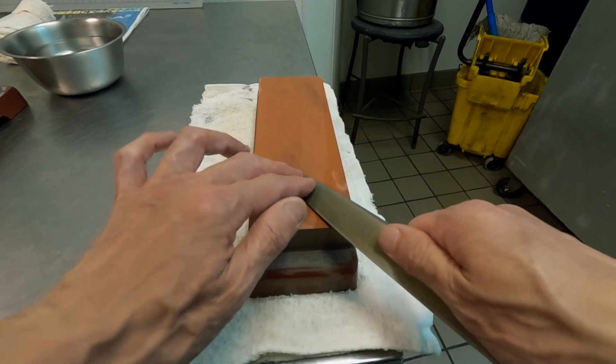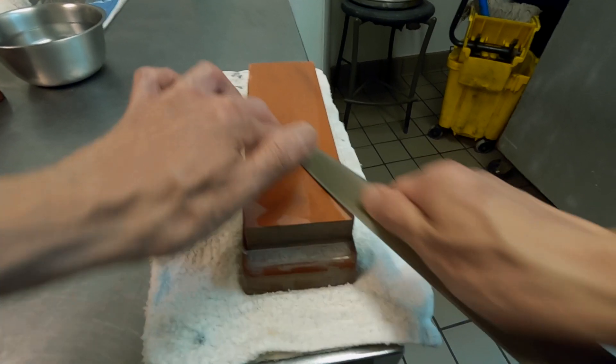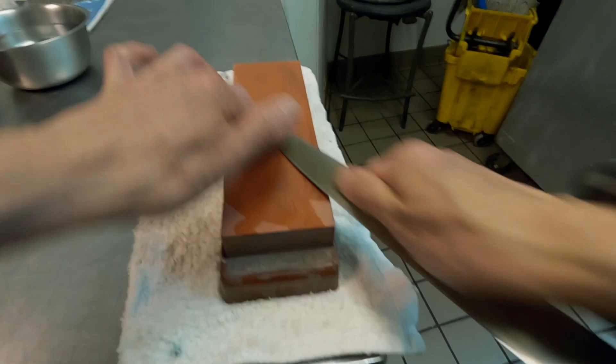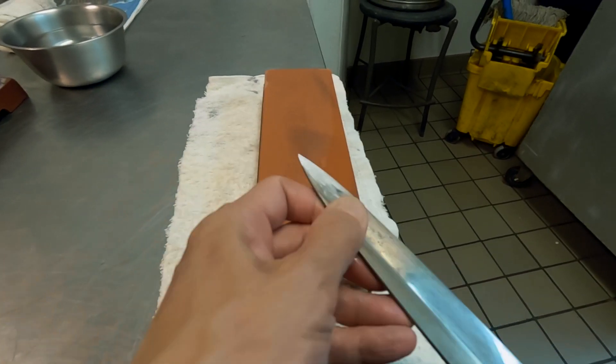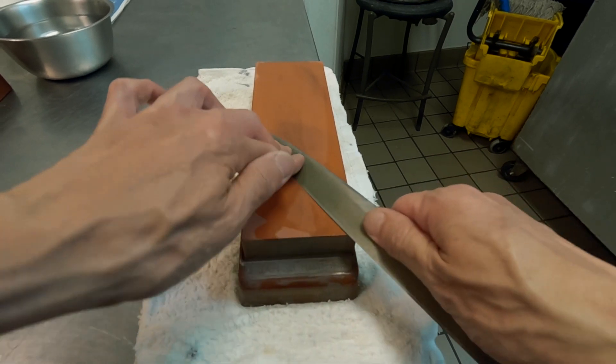The edge isn't quite touching on the stone, so I am tilting the blade just a little bit. And then after 10 passes, check. Another 10 passes and check again.